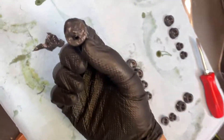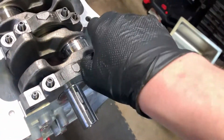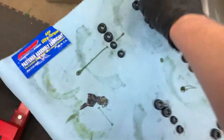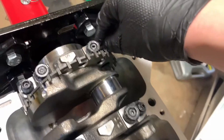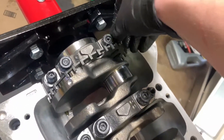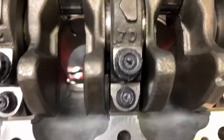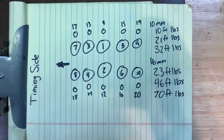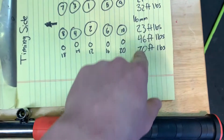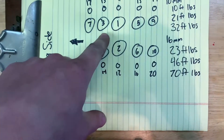Dip the nuts in the ARP lube to get some on there. I'm going to start them all off hand-tight as tight as I can get them, then we'll go around torquing them. Once they're all hand-tightened down, I've written up a torque diagram here — you can pause and take a picture of it. You're going to do increments of three all the way up to the final torque spec: 70 foot-pounds for the bigger ones, 32 for the smaller ones. This is the torque sequence.